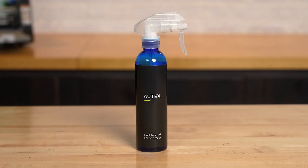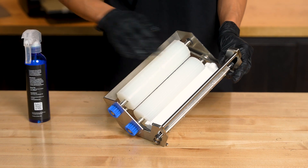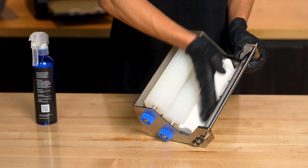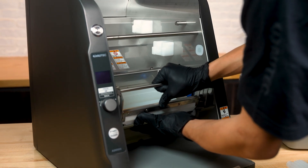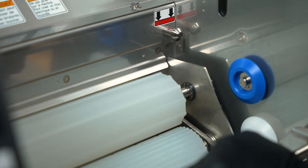Next, apply an even coat of Autex oil onto the cutter unit's top roller, the upper surface of the cup base, and the inner portion of the white blade. We recommend spraying Autex onto each surface or onto a gloved hand, then rubbing each part down to spread the oil. Install the cutter unit by holding the handle and inserting the top edge first. Align the top edge with the lip of the cutter unit holder, then gently lower it into place.